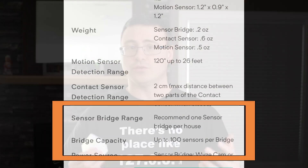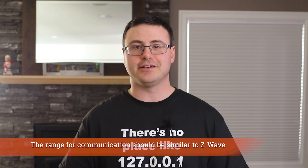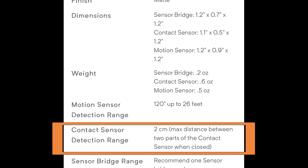They're utilizing a lower frequency communication, and they intend for just one bridge for your entire home to communicate with up to 100 different contact and motion sensors. Some technical specifications released by Wyze: the motion sensor covers 120 degrees up to 26 feet, which is a very wide field of view. The contact sensor needs both sides to be within two centimeters of each other in order to read as closed — but that's easily achievable on most door frames and window frames.